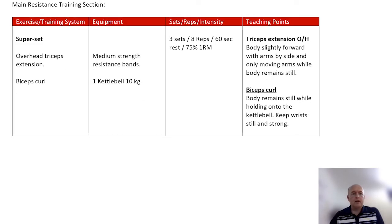The main one here is a superset. I'm going to use an overhead tricep extension — working the triceps — and it can be done with bands, but it could also be done with cables. Then a bicep curl to go alongside it.